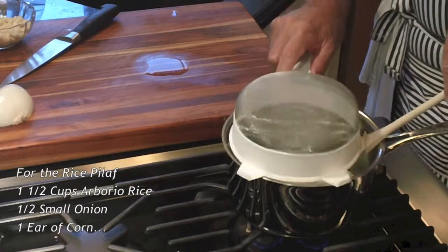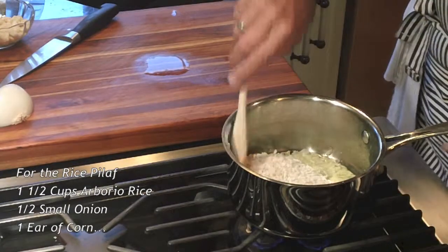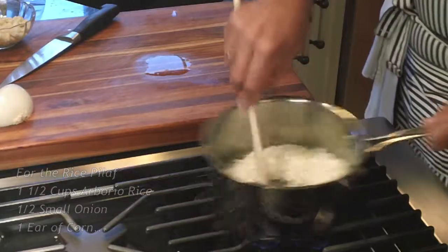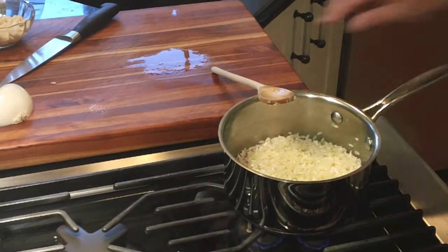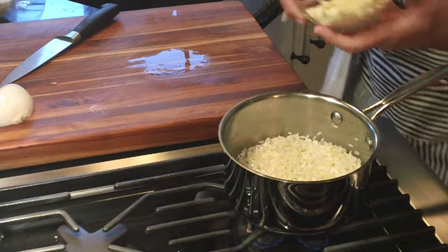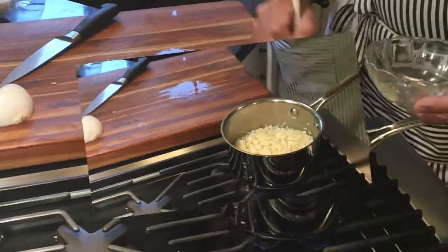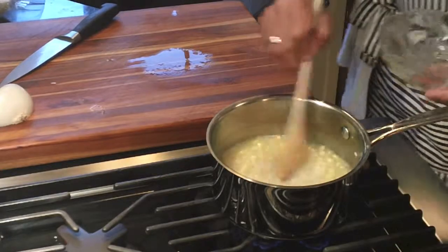I like rice pilaf with corn to accompany this dish, so I start by frying my rice with onions, add my corn, water, and salt, and simmer it very low.